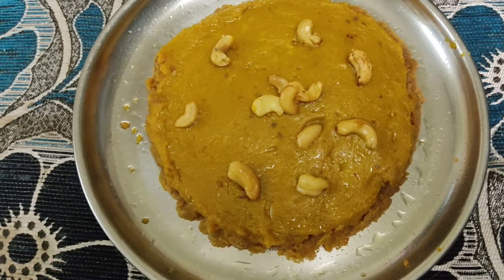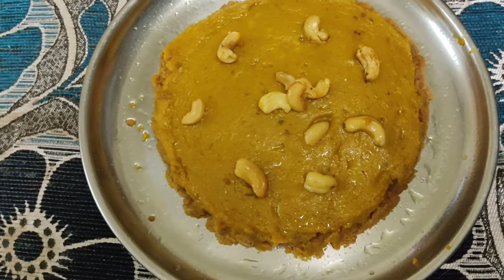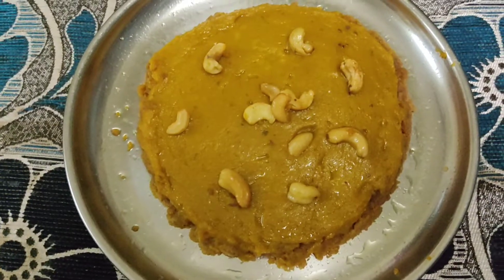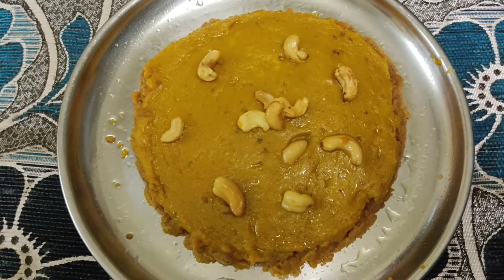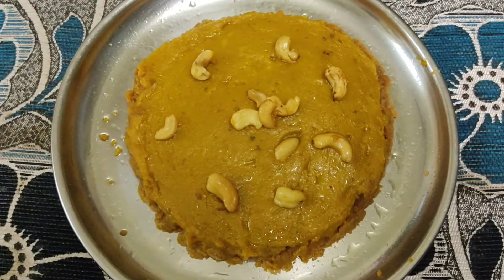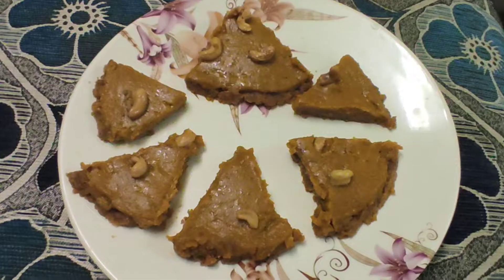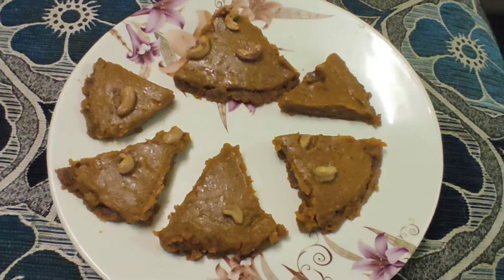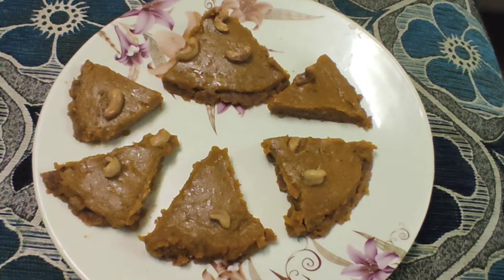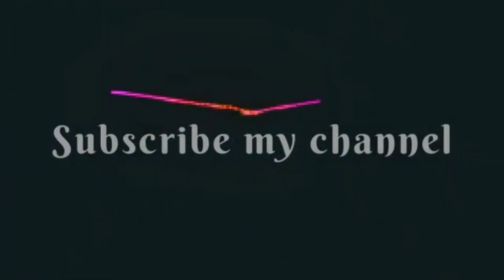Assemble the pumpkin pie. You can use potato, yellow pumpkin, or white pumpkin — any variety works. Now add another plate and add a biscuit layer on top. If you liked the video, please like, share, and subscribe!